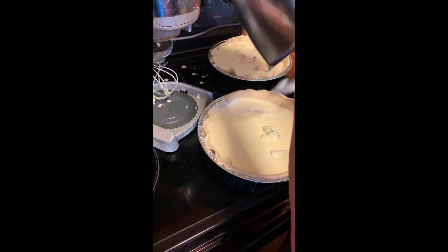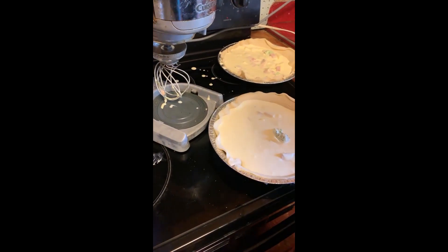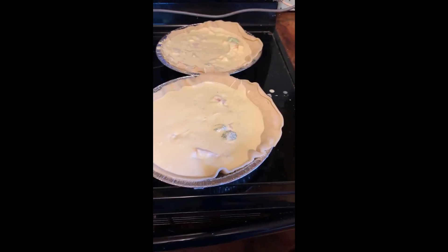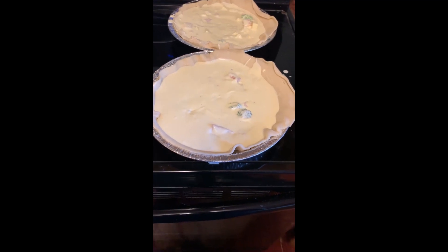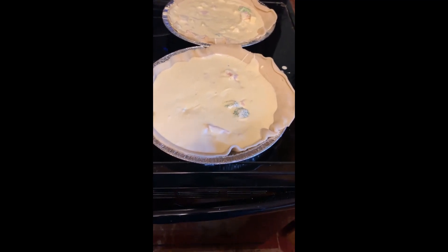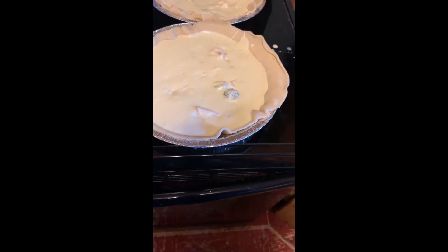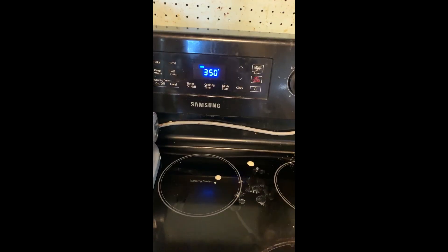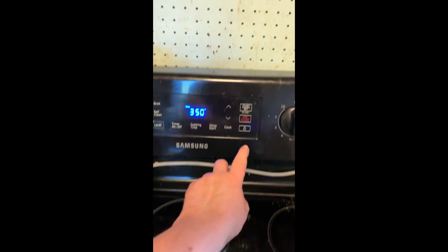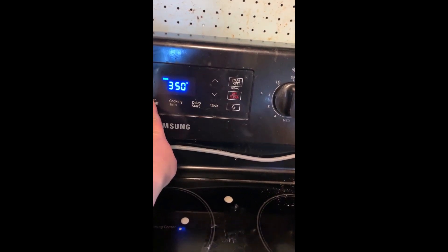It's very simple and only takes a very few minutes. I use American cheese and domestic ham. You can try all kinds of cheeses. I have broccoli, ham, and cheese. I'm now going to set the timer for 35 minutes and then check it.